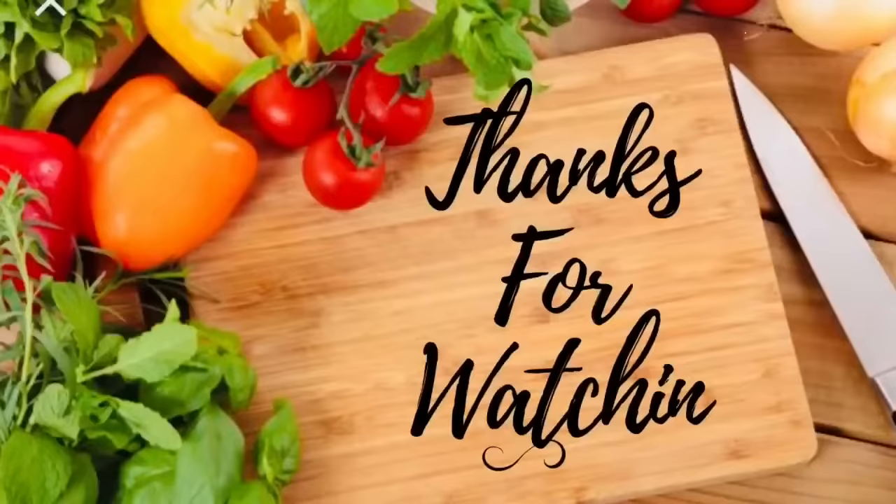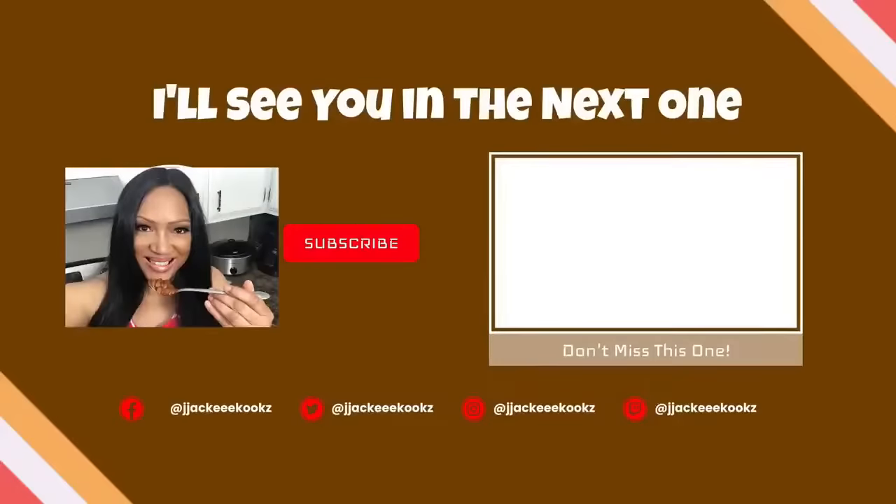As always, thank you so much for watching. Please subscribe, give this video a thumbs up, and I'll see you in the next one.